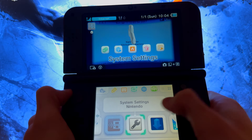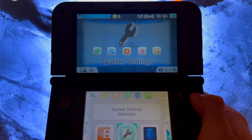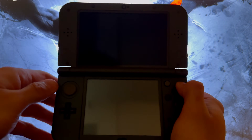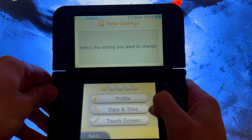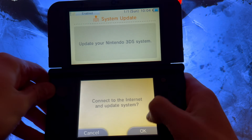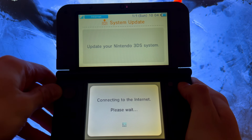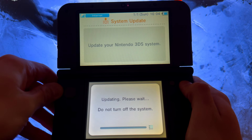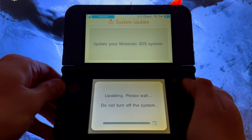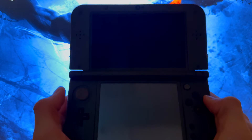Go into System Settings, then Other Settings, and go all the way to the right. This is where you need internet — just update your system. Press Install and OK. Let it update; once it's done, press OK.